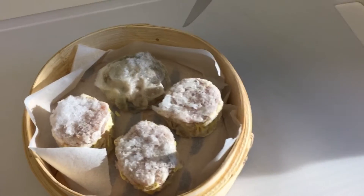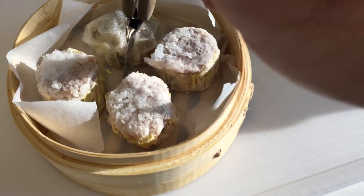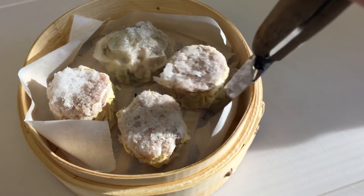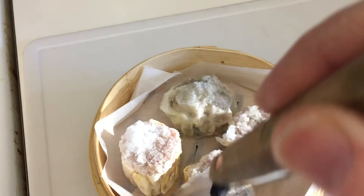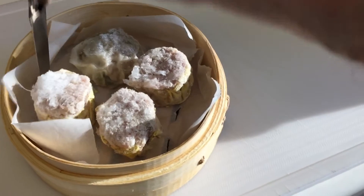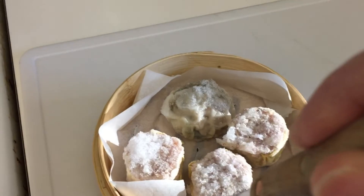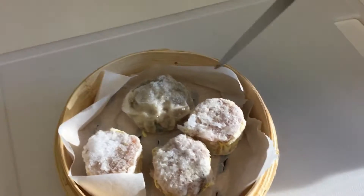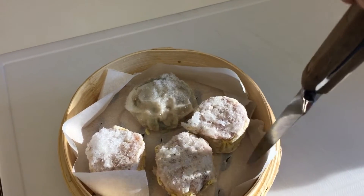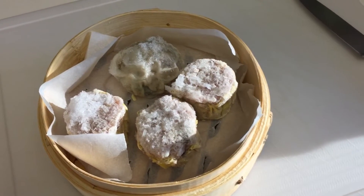Take a sharp knife and cut through the parchment paper down into the slats between the layers. This is to allow the steam to come up from below and allow the juices to flow down into the pot below. This is easier than trying to punch little holes in the paper before you actually put it into the basket.